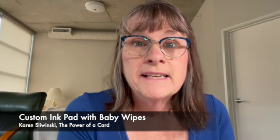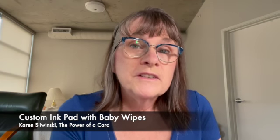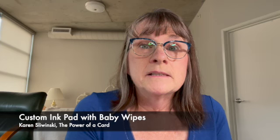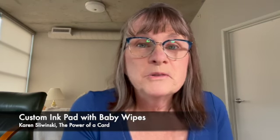Hi, I'm so glad that you joined me today. My name is Karen Slowinski and I'm an independent Stampin' Up! demonstrator from Northeast Ohio. The technique I'm going to show you today is making a custom ink pad with baby wipes. It's a really cool technique. I've seen quite a few other people try it, but until recently I've never tried it myself, but it is really really fun.